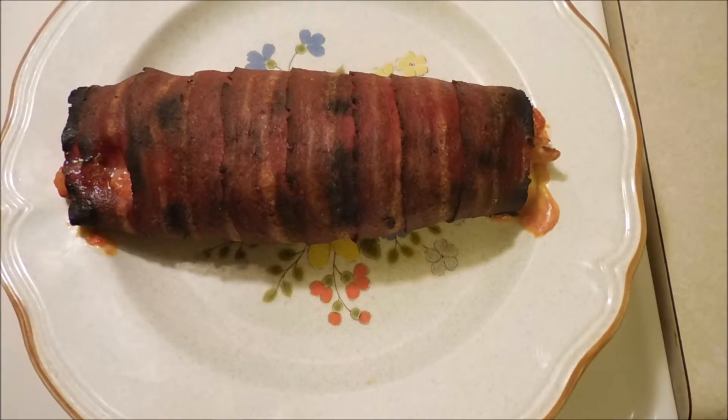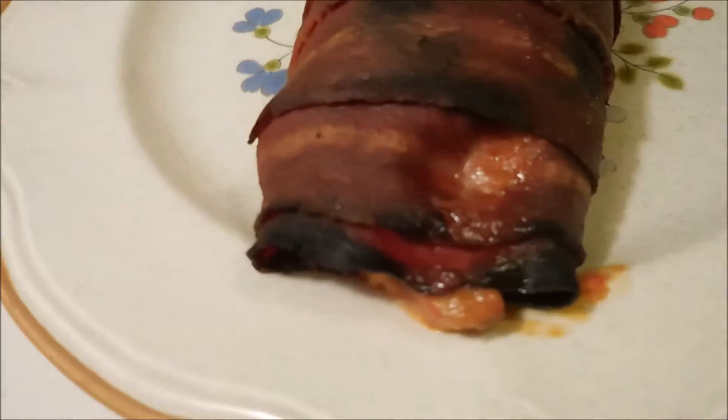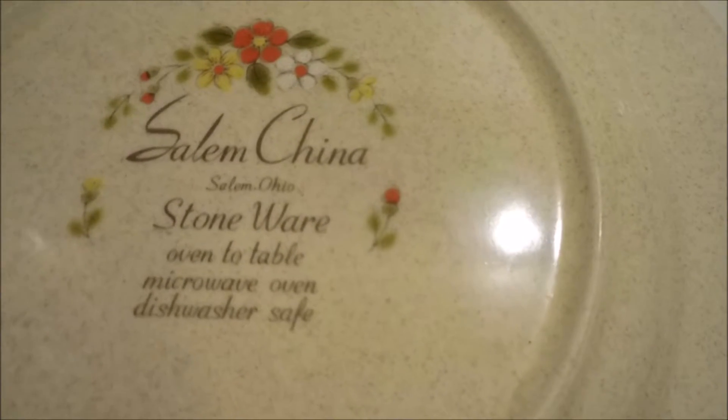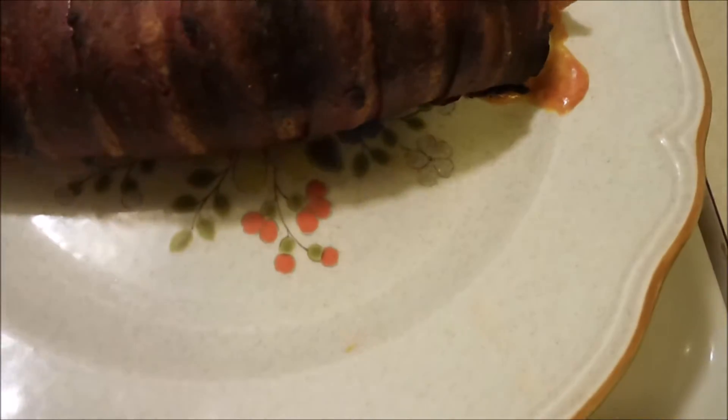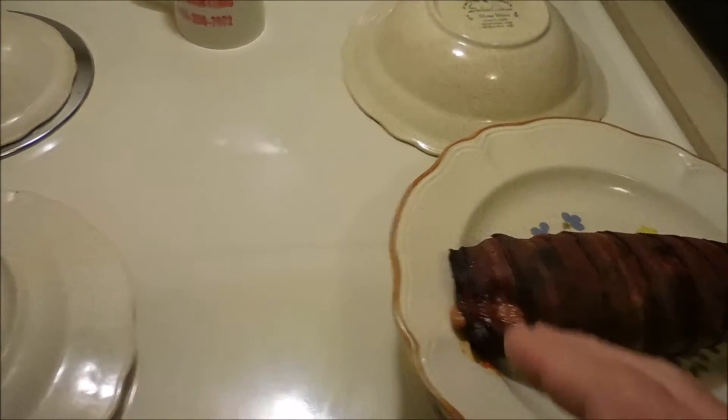Here we are getting ready to cut into this thing — give you a once over on it, looking pretty good. In case you guys are wondering about my plates, they're Salem China stoneware oven-to-table — they make really good burner covers too. I got that at a yard sale for eight dollars for the complete set with gravy bowls, ladles, and everything.